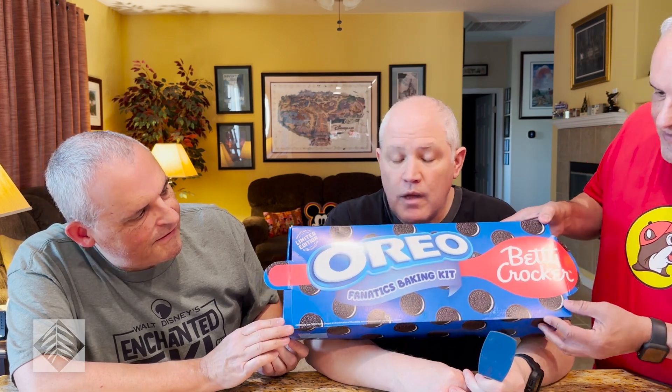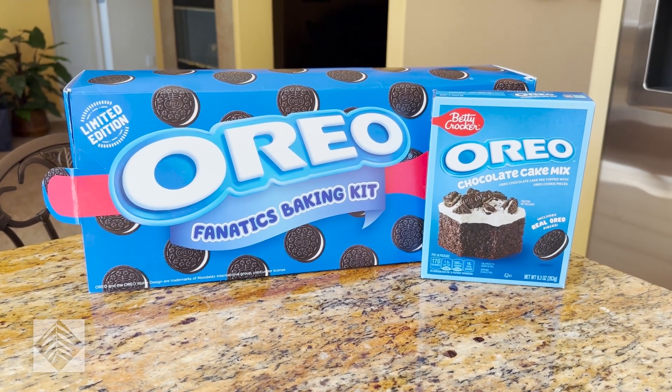It is a big spoon. The swag on this thing was great. We're going to start with the chocolate cake mix. We put the Oreo bits on top rather than mixing them into the batter like the recipe called for. It comes with four mixes, but it also comes with two cans of cream-flavored white frosting. We're curious as to what the flavor of the frosting is — if it's close enough to an actual Oreo, or if it's something that is Oreo-ish.